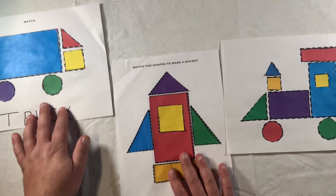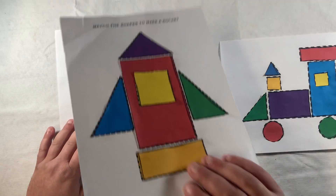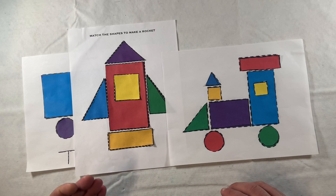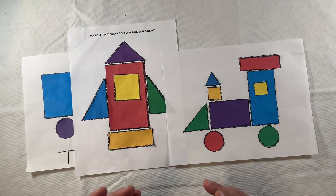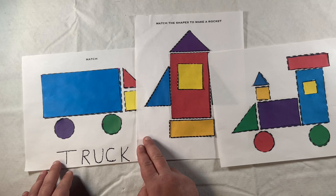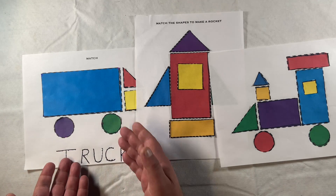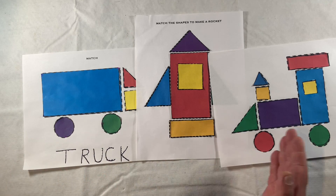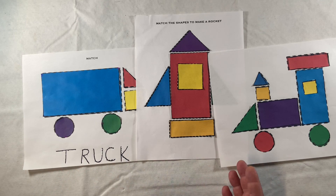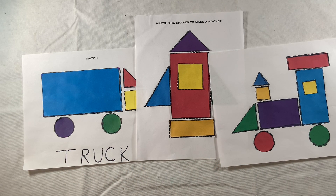Where you place your materials will dictate which visual motor skills you are focusing on. We can work on horizontal pursuits if you have your shapes on one side and your worksheet on the other, or vertical pursuits if you have your shapes down here and your worksheet up top. These are just basic worksheets to use in a manner that facilitates growth in whatever area you want to work on. Whatever your student's goal is, you can grade this activity up and down - making it more difficult or easier - just depending on how you use it as the facilitator.